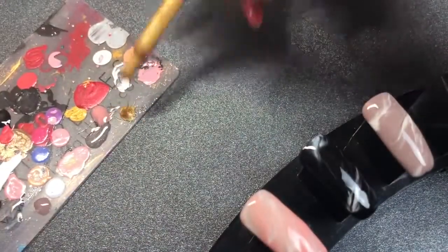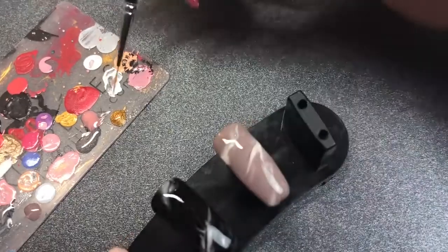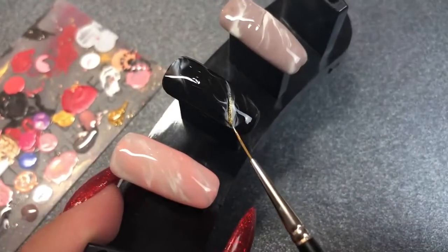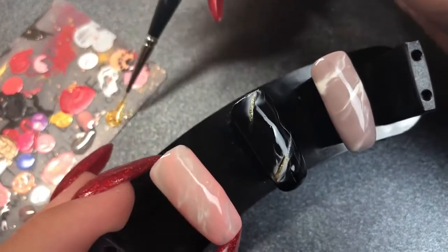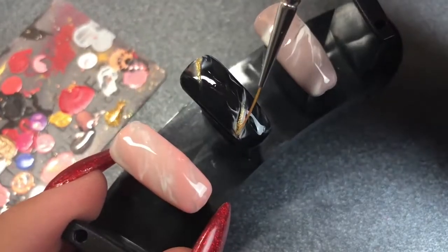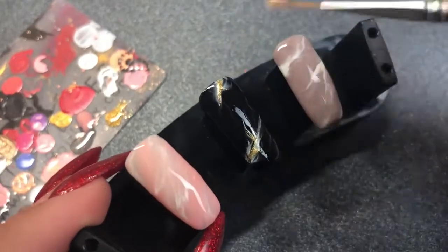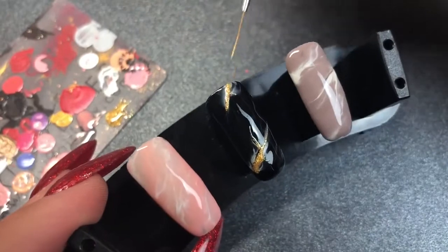What I thought I'd show you is adding some more detail. Going in with Honey Bunny from Magpie, which is a gold shimmer glittery color — taking my striper brush and going in on that black nail, just adding some lines into those marbled areas. This creates a really cool point of interest with those gold lines. If you're doing a full set of nails with a full nail of gold glitter, adding a bit of this into the nail will really bring the design together.